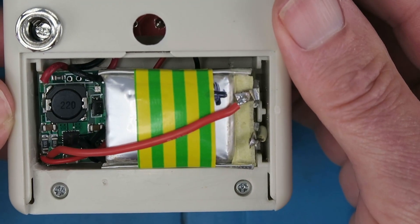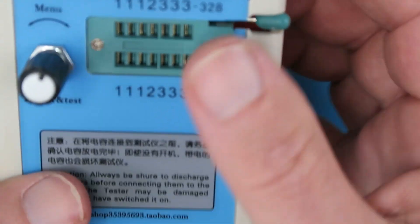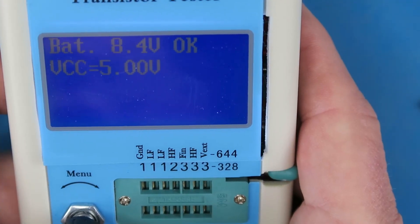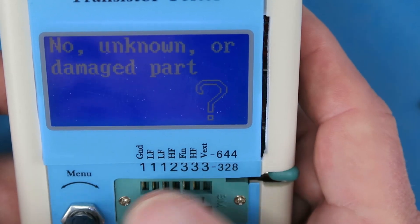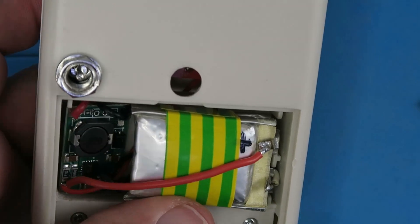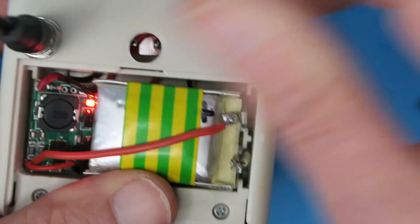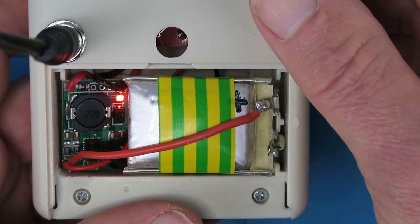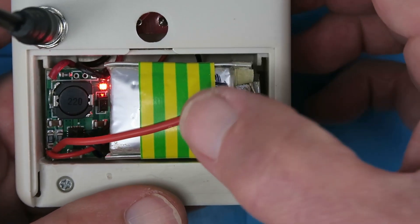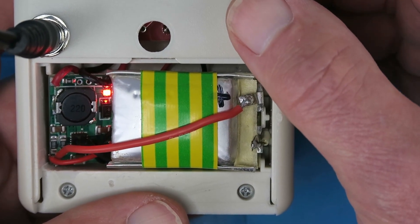Now we have everything in place we can test our handiwork. Not surprisingly, 8.4 volts. We have nothing in there to test at the moment. Now for charging, put in our 12-volt adapter, and we can see the red charge indicator coming on. We saw that the cells were already at 8.4 volts so that won't stay on for very long.